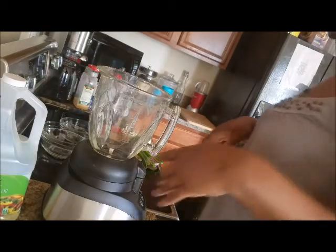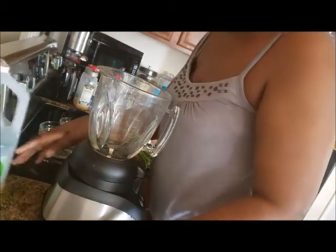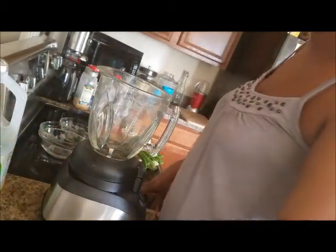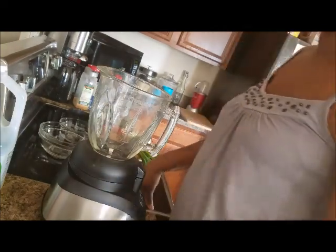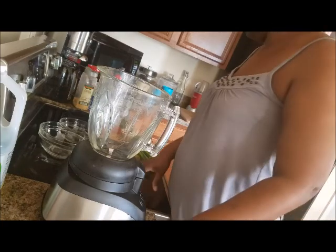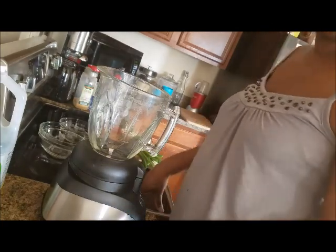Hey y'all, welcome to my kitchen! It's Debbie — how are you doing? I hope you're all having a blessed day. I'm not going to be cooking today, but I have requests for a homemade jerk marinade from one of the groups I'm in on Facebook, so I figure I will just make it for you guys.